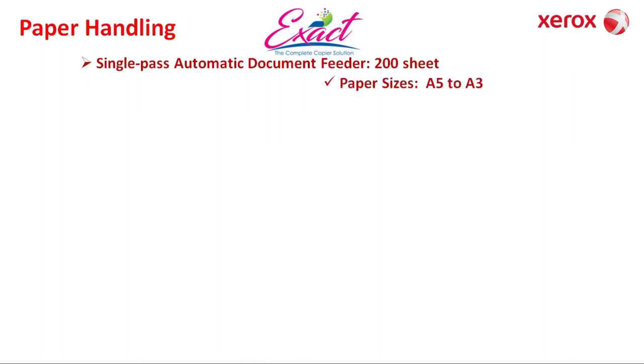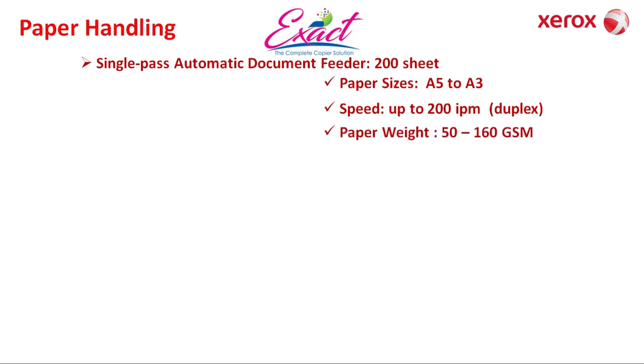Next, paper handling. Single pass automatic document feeder — that is SPDF or ADF — which has 200 sheets capacity. The single pass ADF has dual and color scanning features. Scan size from A5 to A3, with speed up to 200 images per minute, and GSM ranging from 50 to 160 gsm.